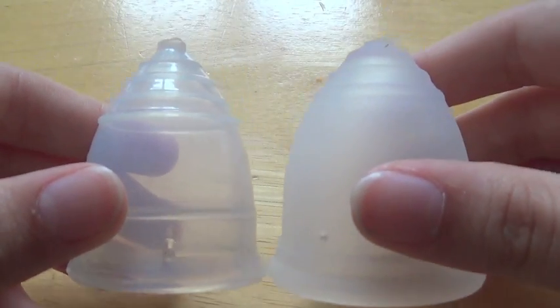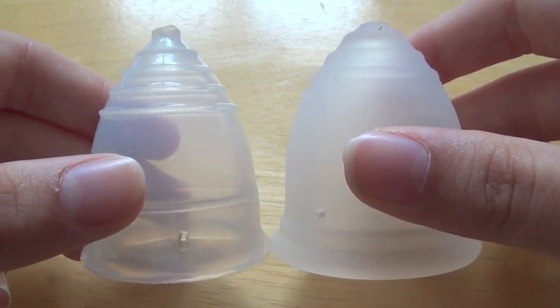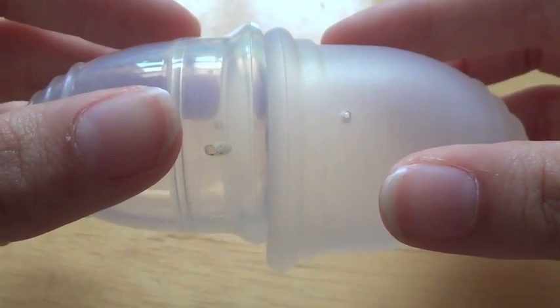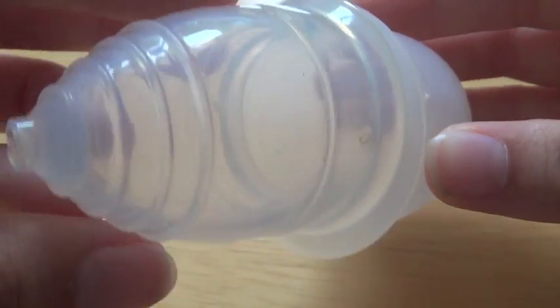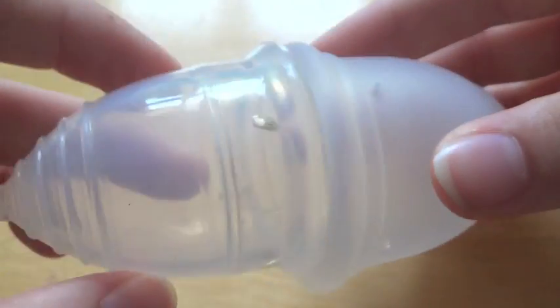Comparing them together, their shapes are quite similar, but the Rubik Cup is a little bit bigger. The rims have quite a significant difference — the Rubik Cup is obviously quite a bit bigger in rim diameter.